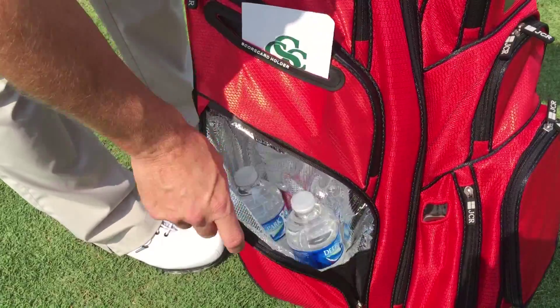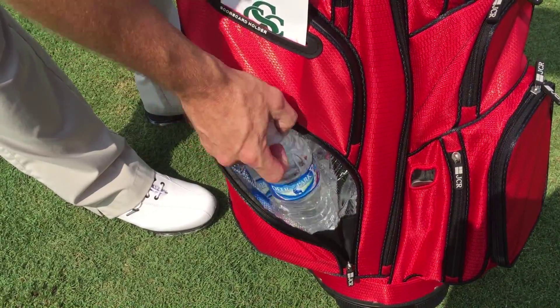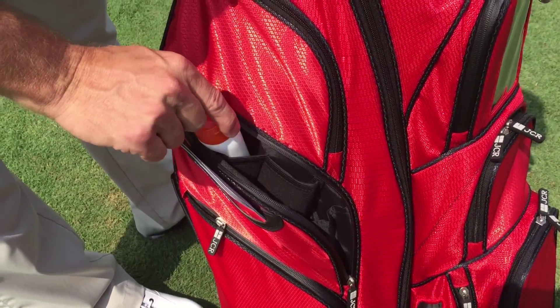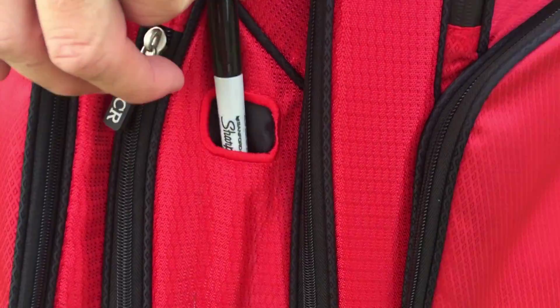It has a large side hydration pocket to keep several drinks ice cold. There are two neoprene sleeves in the side pocket for sunscreen, money clip, or watch. It also includes a scorecard, divot tool, and Sharpie sleeve as well.